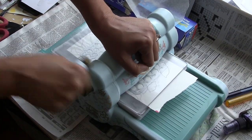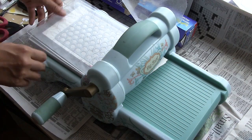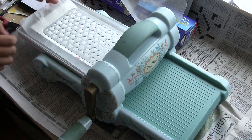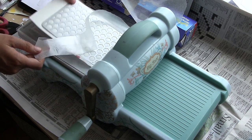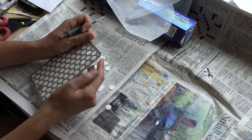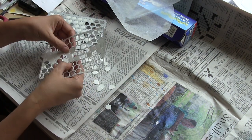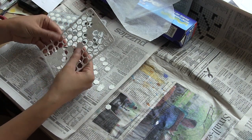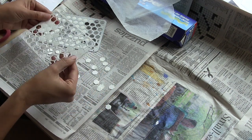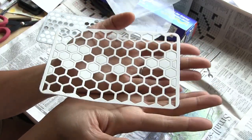So I'm sending it through my Sizzix Big Shot. With these more intricate dies, I make it a habit to go through twice to make sure I get all the nooks and crannies. It has these little ejection holes and you can stick a little stylus in there — look how easily it pulls out. I actually really liked the way it looked having some of those hexagon pieces in there, so I just left a little random smattering of hexagons.